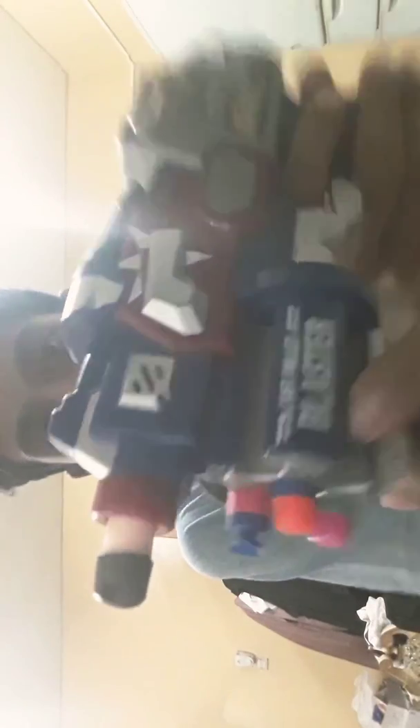I'll be doing the range test of this thing soon, but it's a pretty neat blaster. It says 'soft bullet blaster' on both sides, and there's a sticker of 'Blaster Elite' on both sides as well. The ergonomics are pretty comfortable. Overall, I'd give it 4 out of 5. This is the review for this Captain America blaster. Stay tuned for more. Al out and goodbye.